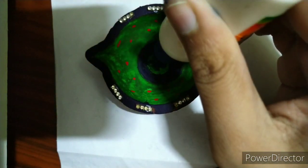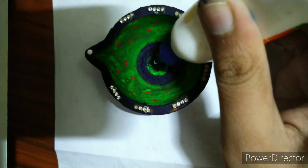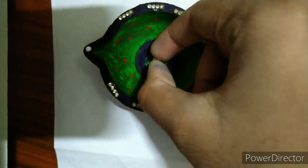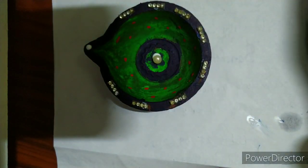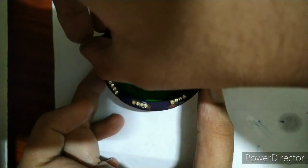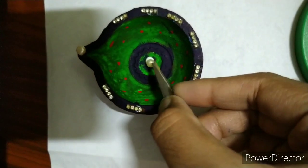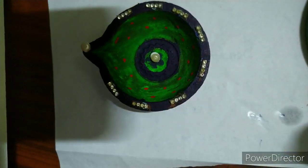Now the last part is sticking the beads. Put the glue here and here in these two places, then place this bead like this, and here too, and slightly press to stick it.